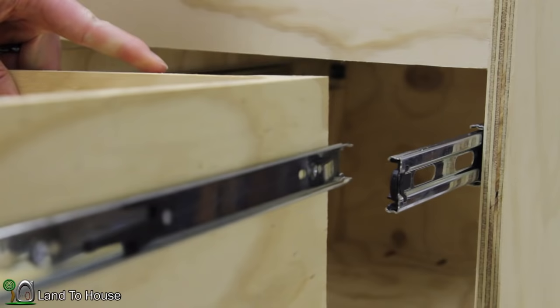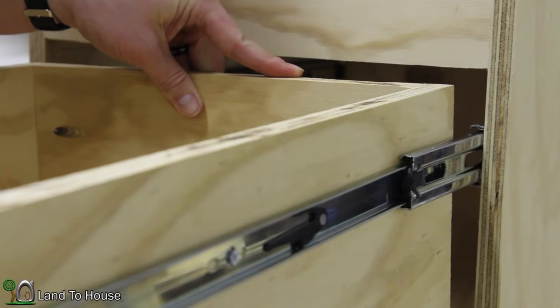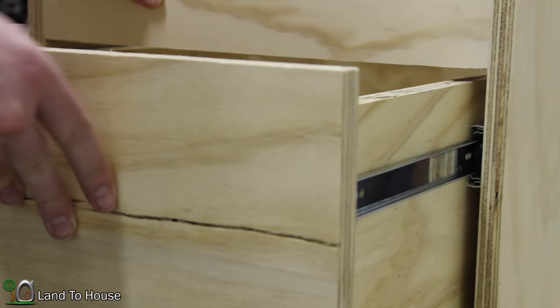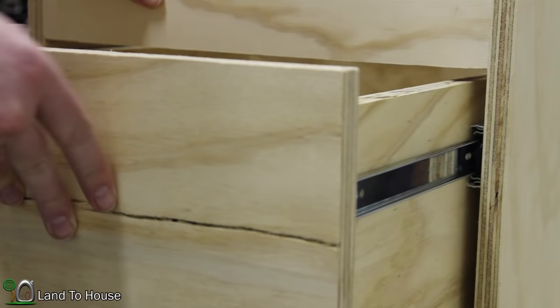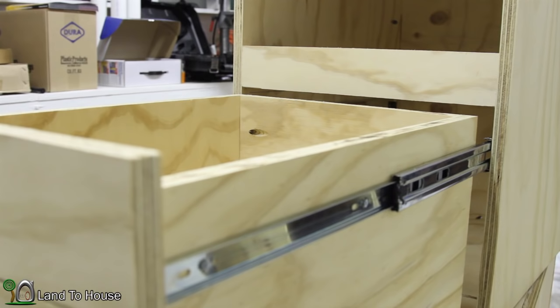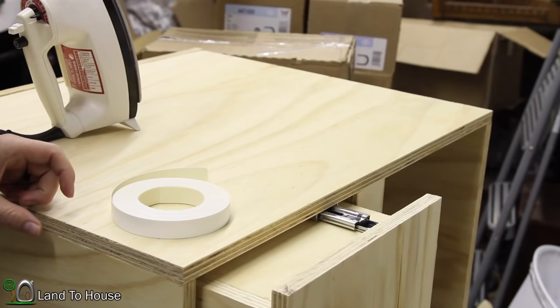Everything is done. Hopefully it will slide together nicely now — let's see if I can get things lined up. There we go — just one click. It extends all the way out, and when you close it, it has a satisfying lock.